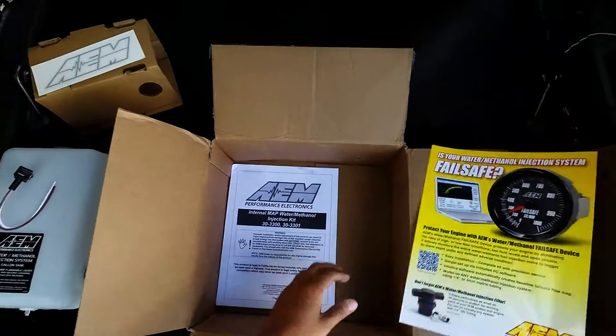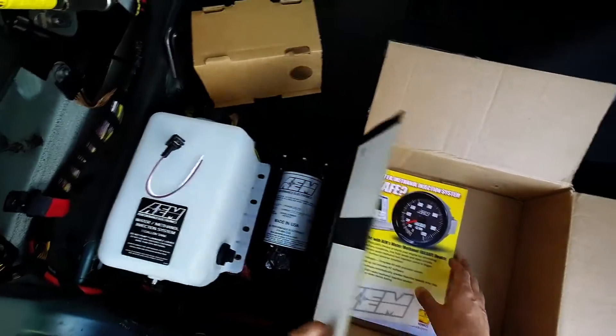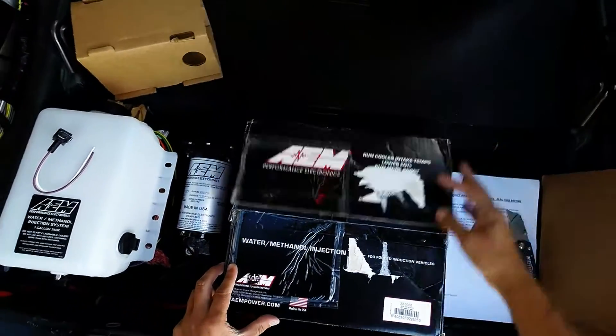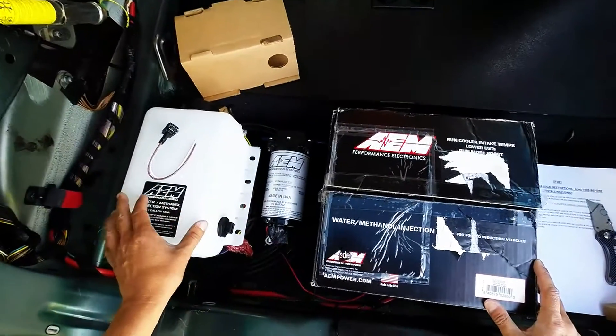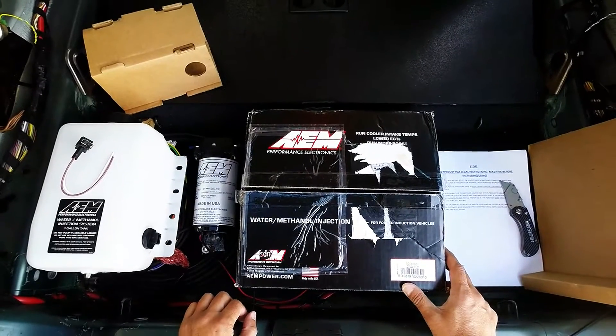And of course, the instructions — look at this, all double-sided, 19 pages. That's impressive. So this has been an unboxing of the AEM water methanol injection kit, part number 30-3300, one gallon tank and pump. Thank you for watching — please subscribe to my channel.